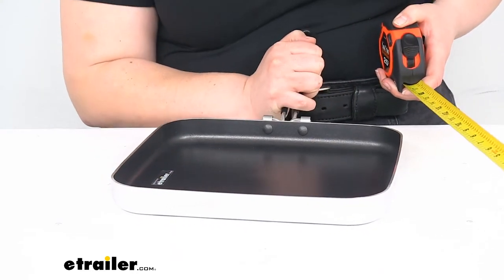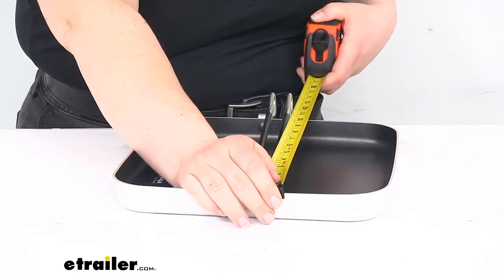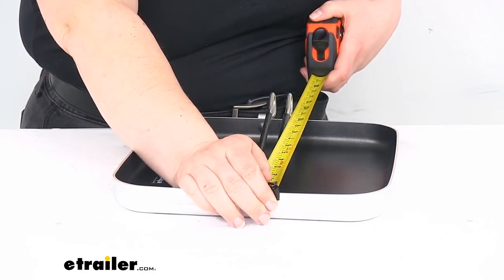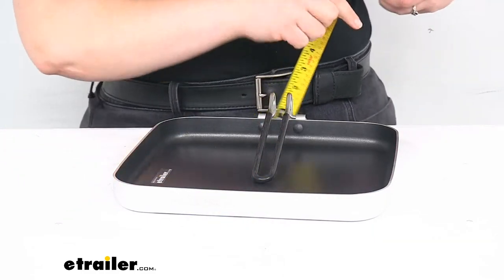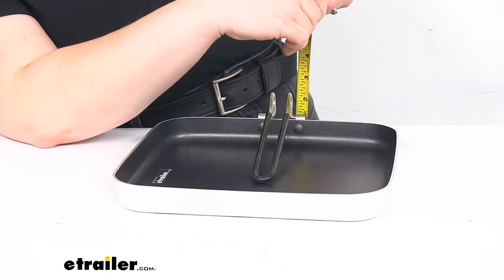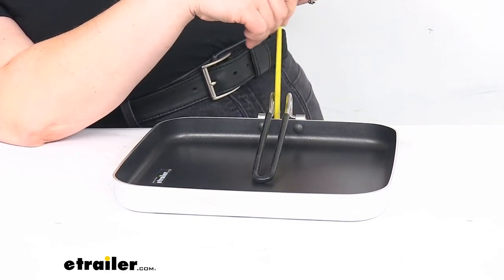Whenever it's folded out and flipped over, the length is about eleven and a half inches. The height to the top of that is about two and a quarter inches.